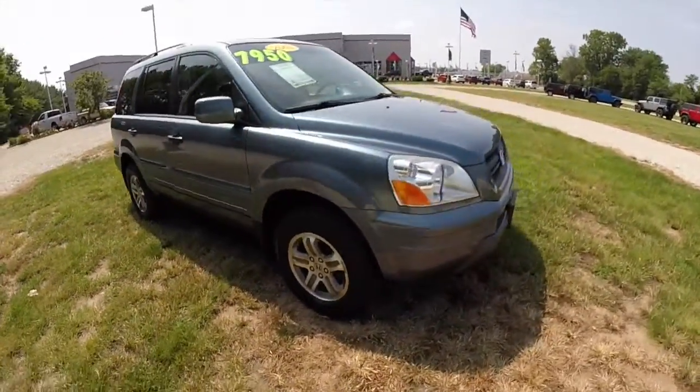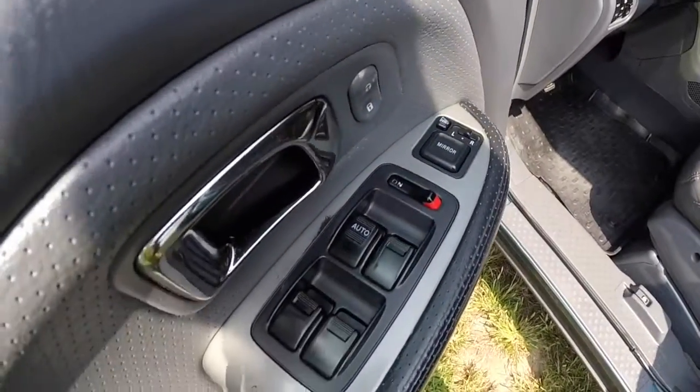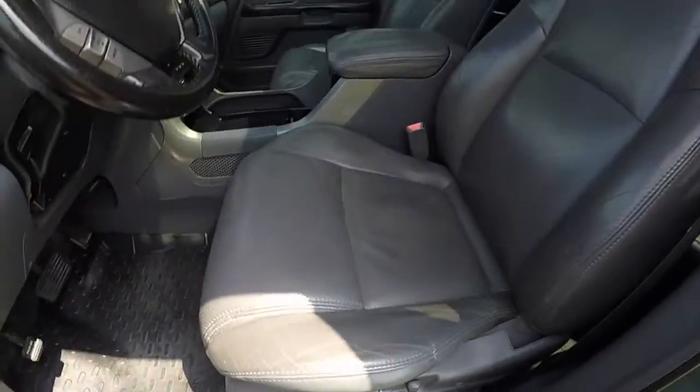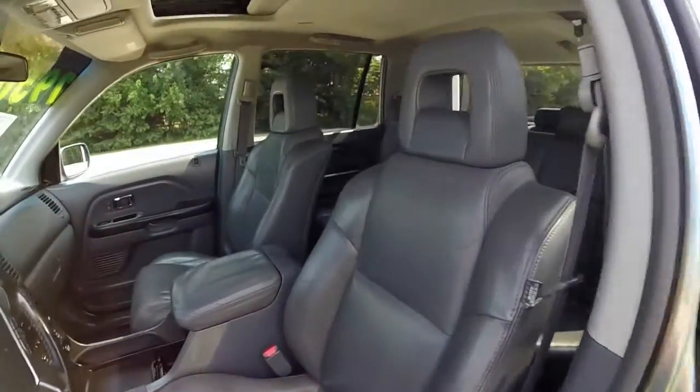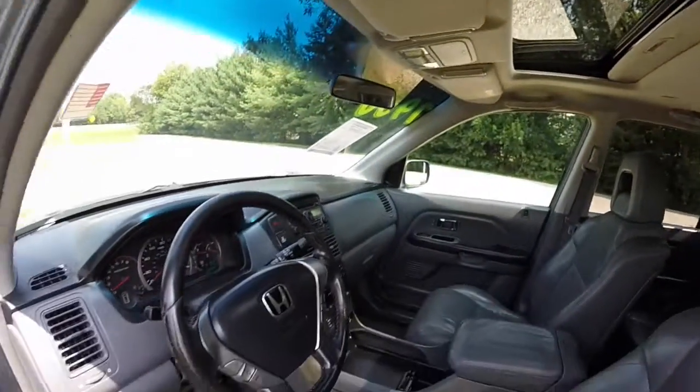Let's go ahead and take a look at the interior. We have power windows, power mirrors, and power door locks. The mirrors are also heated. Eight-way power driver's seat. It has a gray perforated leather interior. This vehicle is a four-wheel drive.